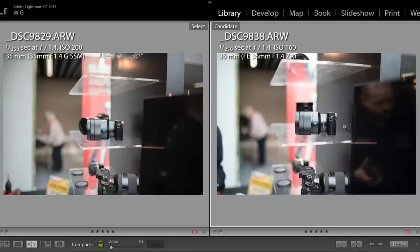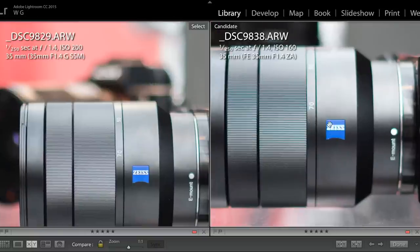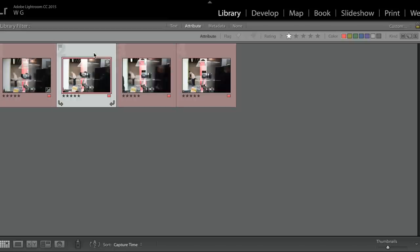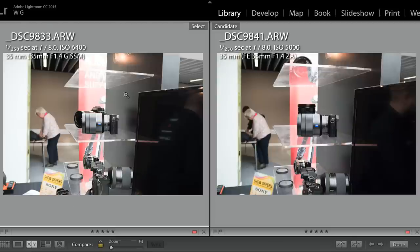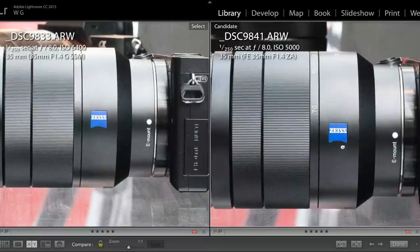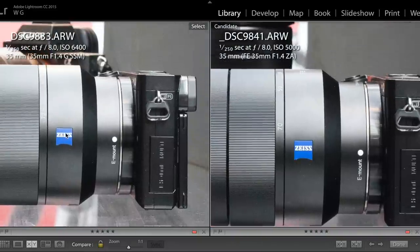You don't always want a super sharp lens, so for some people the Sony's rendering will be absolutely fine — it's still an amazing performance. It's just when placed next to the Sigma that the difference becomes apparent. Moving to the f/8 comparison, the camera chose the ISO levels: ISO 6400 for the Sigma versus ISO 5000 for the Sony, so there does seem to be an exposure difference between the two lenses. Zooming in at f/8, the sharpness levels are very, very similar.